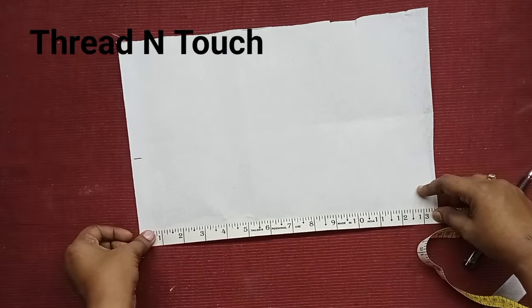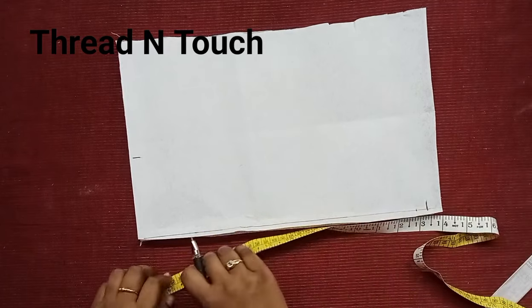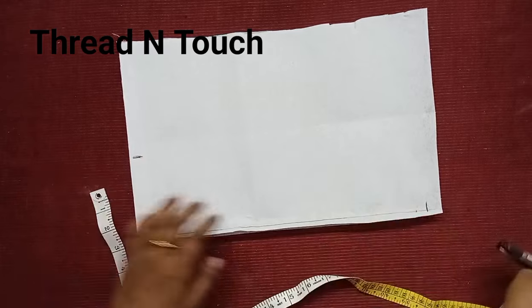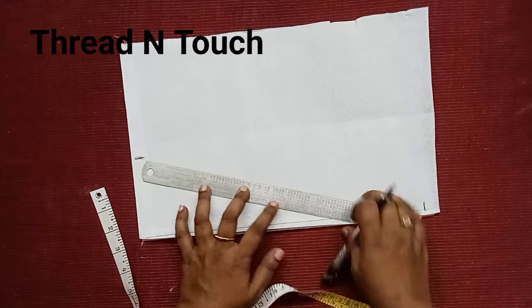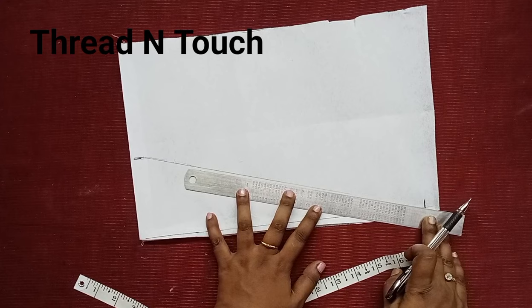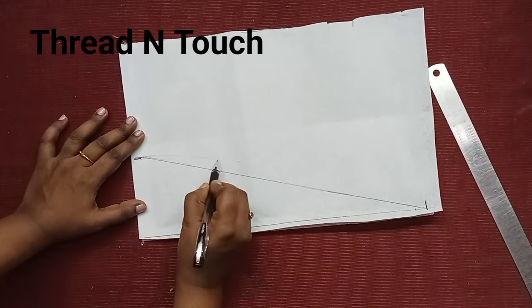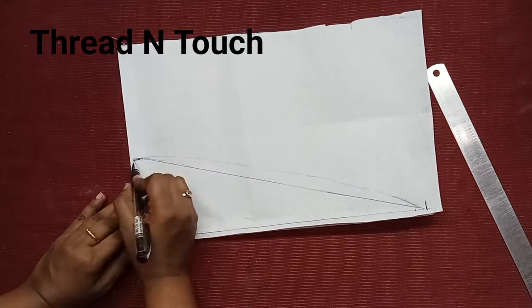I will make a fold in the shape. I will mark the 3 inches. I will make the shape, and once you do it, you will be able to cut the shape.